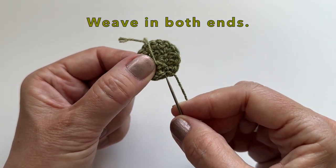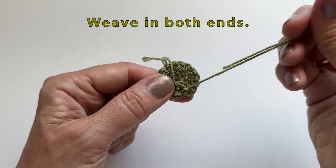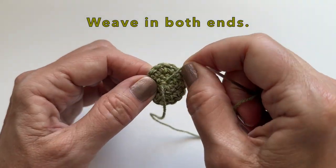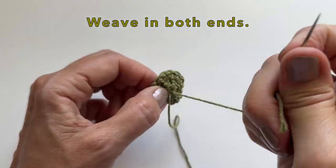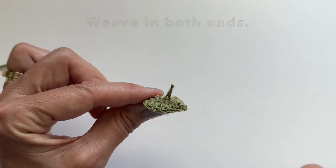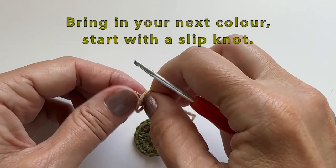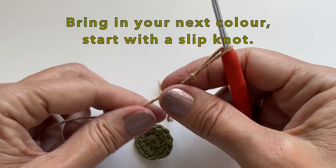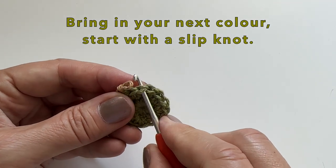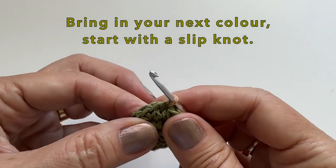We can weave in both ends of the center of our little daisy. We will now bring in our new color to do the petals for the daisy. Let's start with a slipknot. Insert your hook and draw up the yarn.